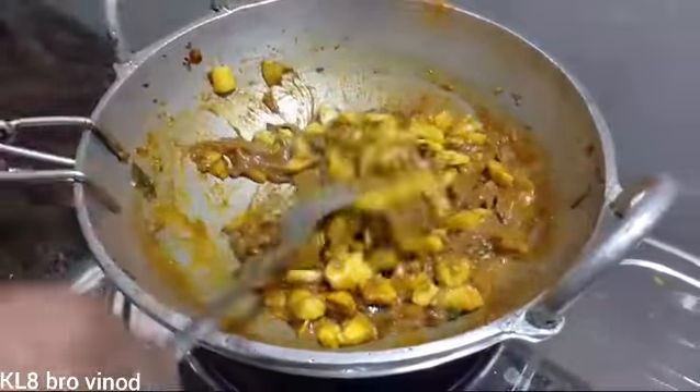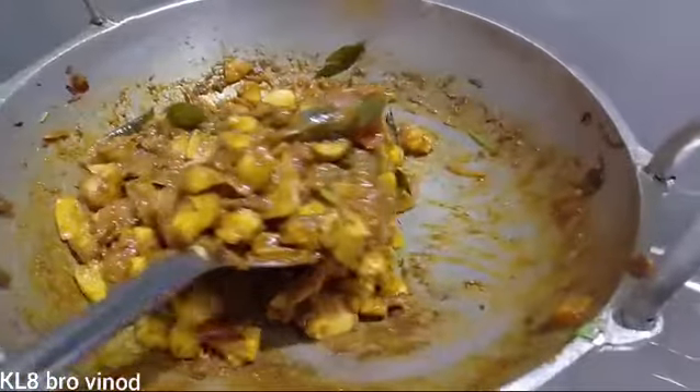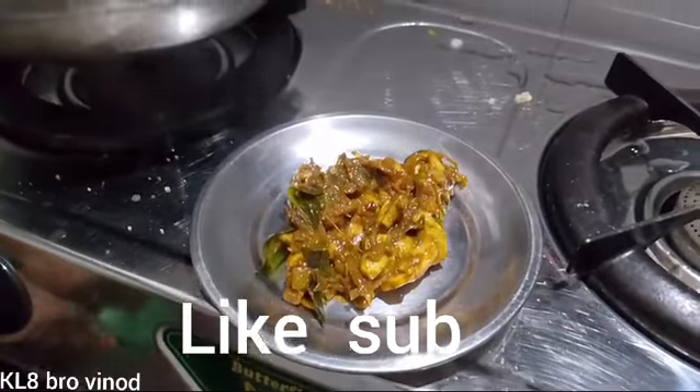I'm going to go to the next one. I'm going to eat it right now. Please like and support the video.